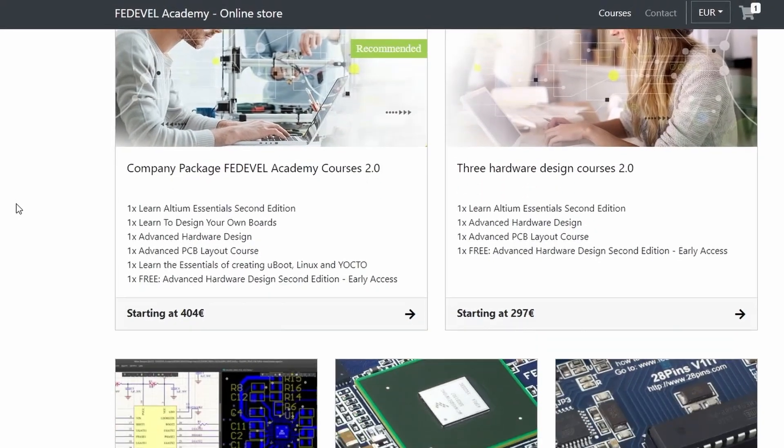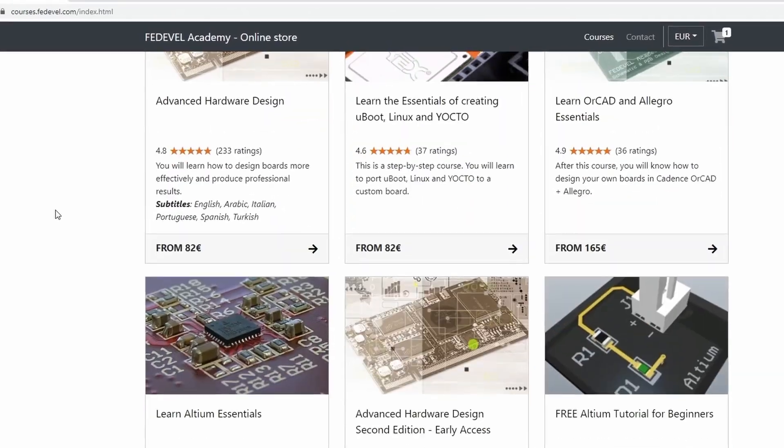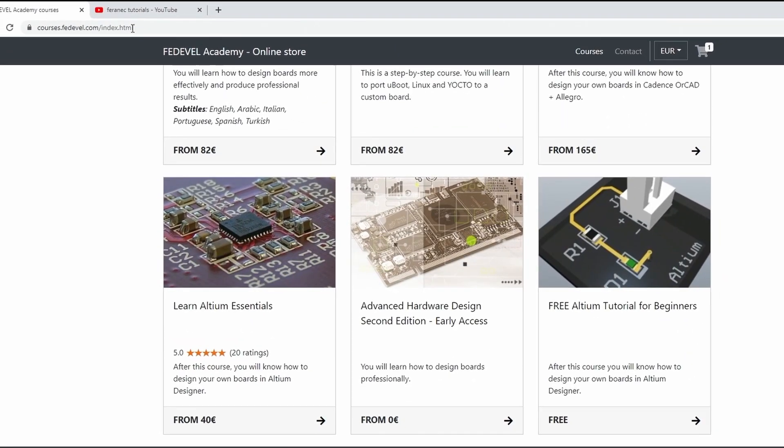Feel free to make this wand even better — you can add sounds, vibrations, or for example artificial intelligence to learn new spells. If you would like to learn electronics so you can build projects like this by yourself, check out my online courses or tutorials. Don't forget to subscribe, leave your comments, and if you are still watching, there is a super special bonus just for you.